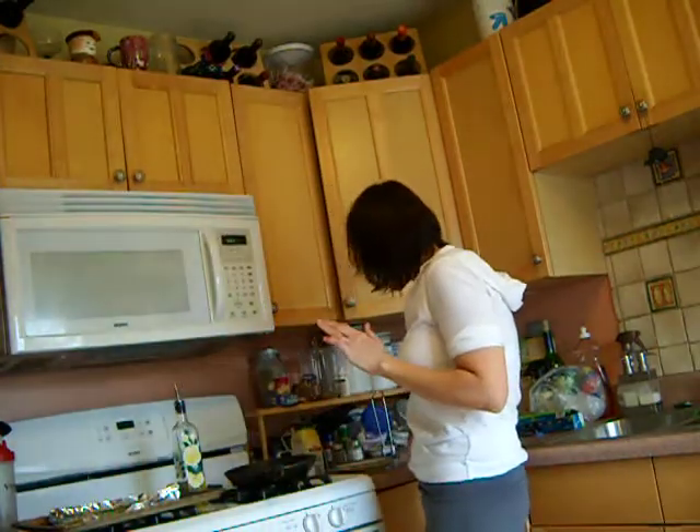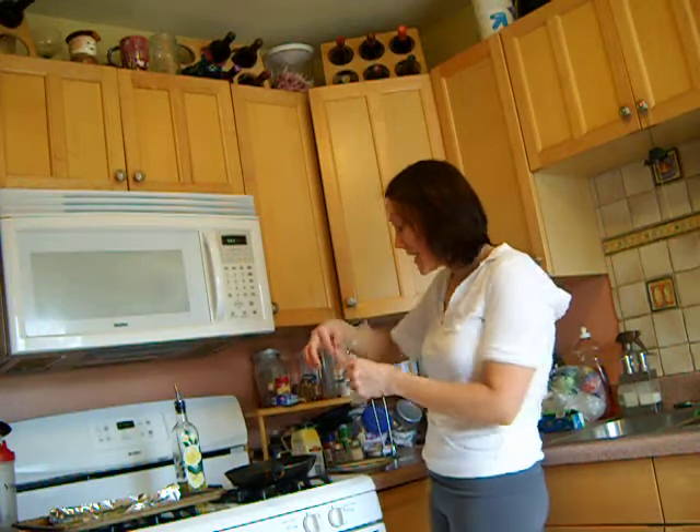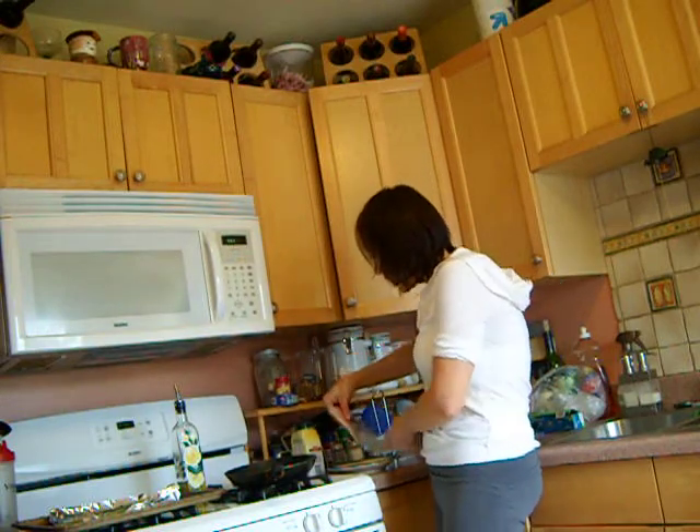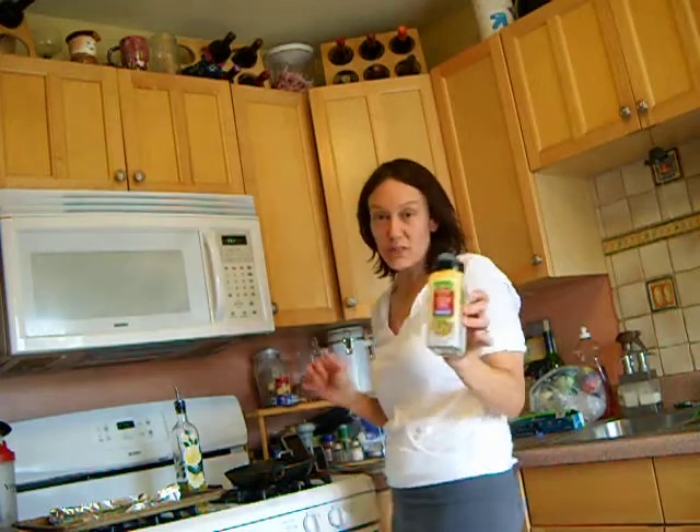I get tilapia and salmon from Aldi. They come in these pre-packets like this. I put it out the night before in my refrigerator and then it's thawed out and ready to go. I just cut it open, and then on my plate I put this citrus grill seasoning.